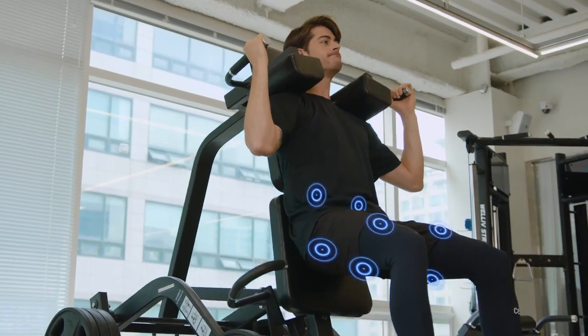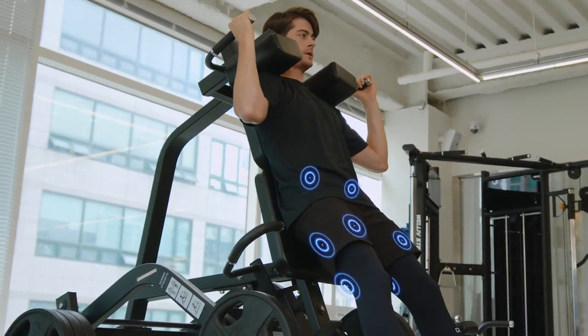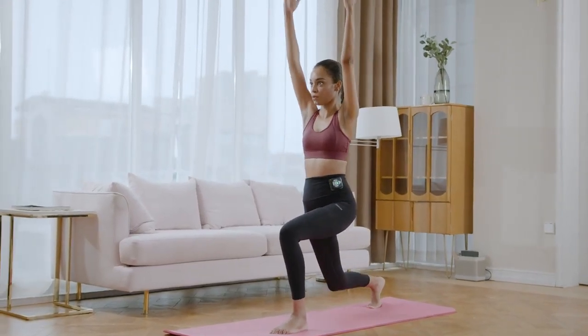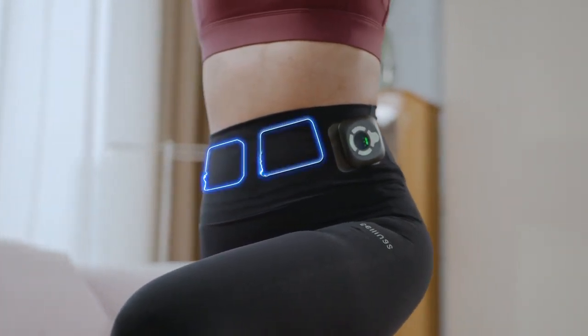EMS, or electrical muscle stimulation, is a technology often used in the fields of aerospace and sports science. It sends electrical pulses to the core lower body muscles through the electrode pads, causing them to contract and release, and ultimately strengthen.